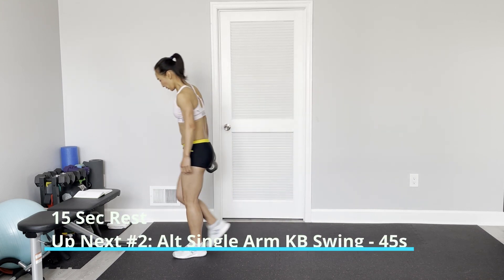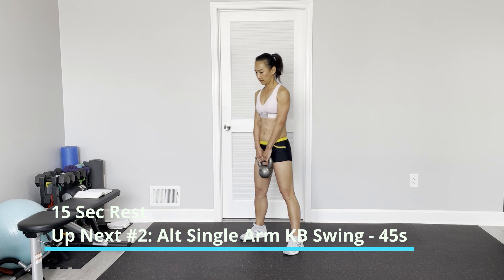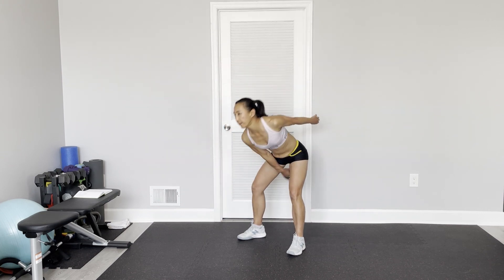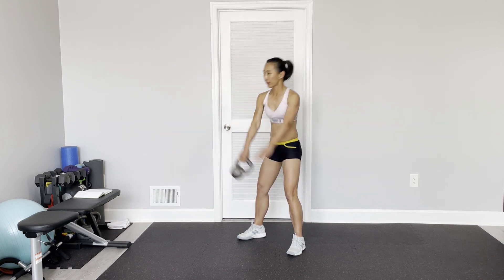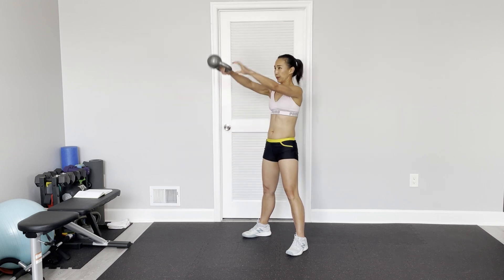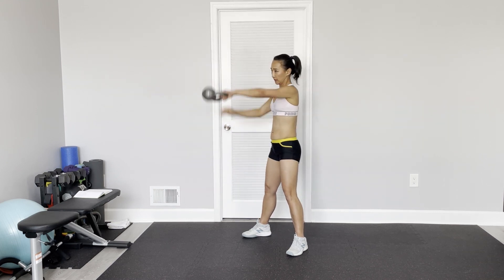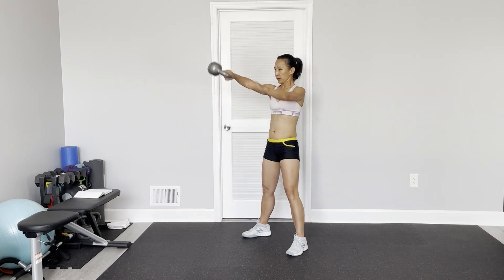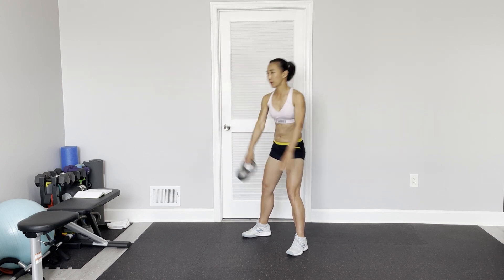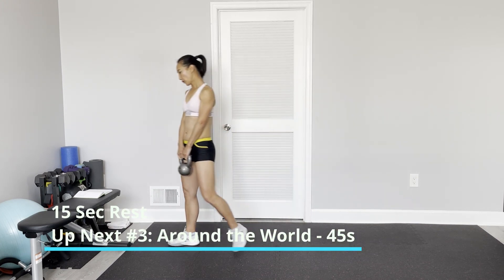Good. Single arm kettlebell swing, or dumbbell swing. Open your feet shoulder-width. I like to grab it — change, you want to reach your highest point, bend your back, engage. Use momentum to keep your core engaged. This is a full body exercise. Now I'm going to do the other side — around the world on the other side.